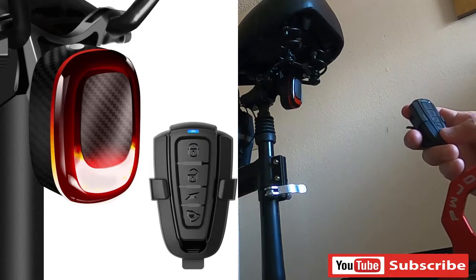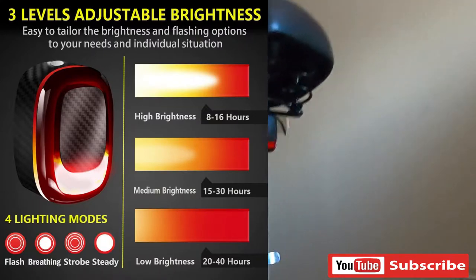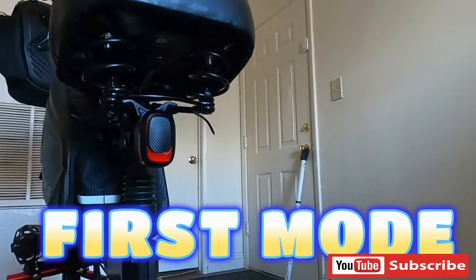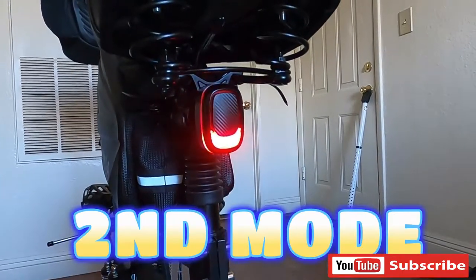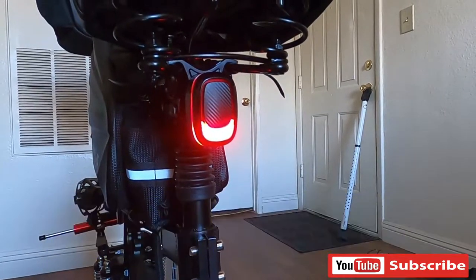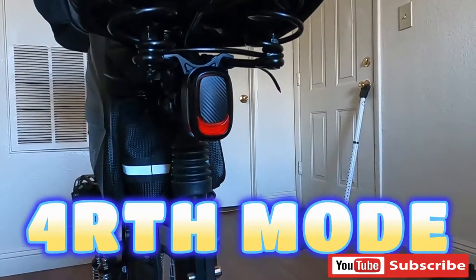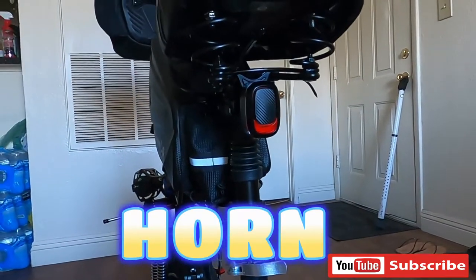Susubukan po natin. Okay, ito po yung ang 3 levels adjustable brightness for lighting modes. First mode — ayan po yung first mode natin. Second mode. Third mode. Fourth mode. Fifth mode — yun po yung off mode.